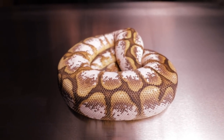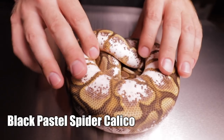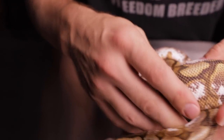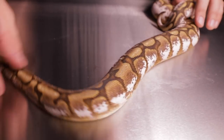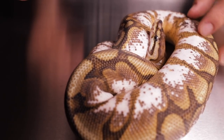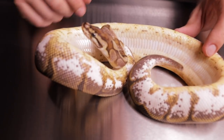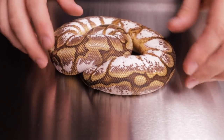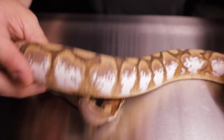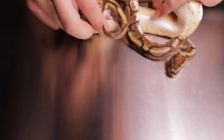This amazing insane snake right here is a black pastel spider calico. The spider is a very dominant gene that strongly influences the pattern, and due to the black pastel being in there you get a nice weird webby pattern on the snake. The calico intensifies the whites on the sides and adds a lot of orange in the belly, as does the black pastel. So a lot of this orange patterning in the belly comes from adding the black pastel and spider, and then the calico intensifies that orange in the belly.